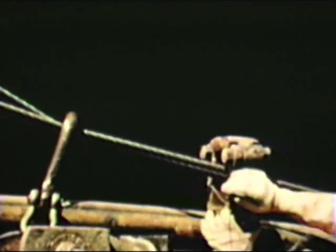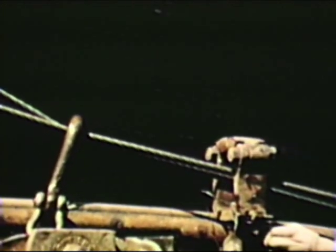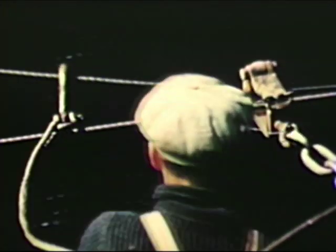The towing block is closed, the messenger hook removed, and the markers on the warps show that the net is again in towing position.